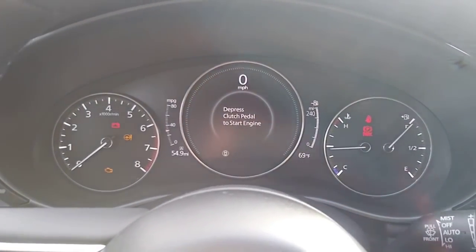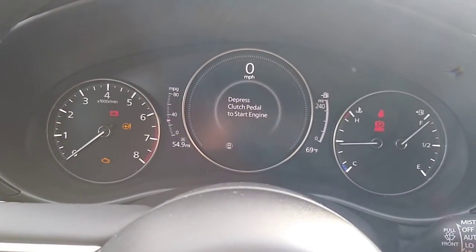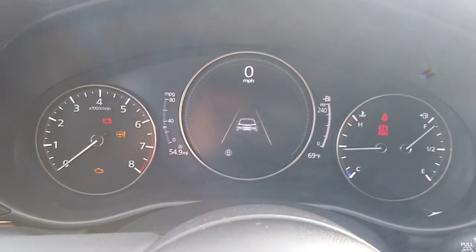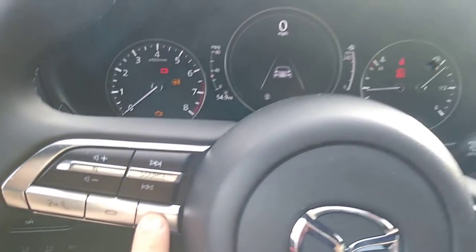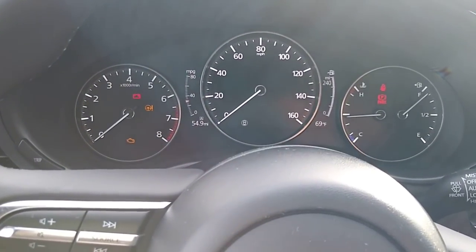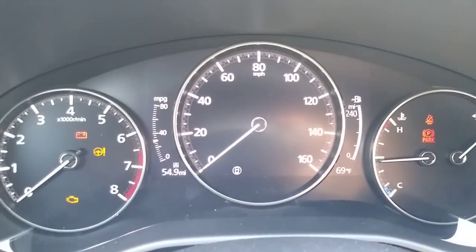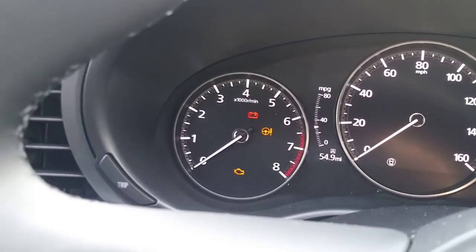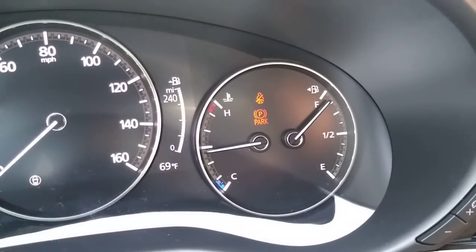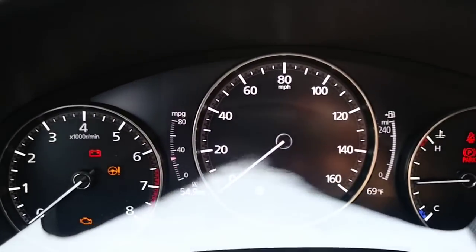This is the new chime for this model year. It says 'depress clutch pedal to start engine' because this is a manual. This is the new instrument cluster — the middle one is a digital display, and you can press the info button to change the display. Very, very nice, very sharp, high resolution. Only the middle one is digital, and it shows your MPG.